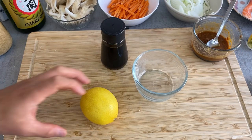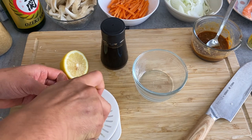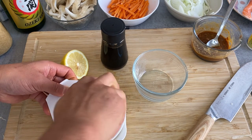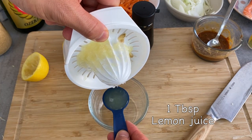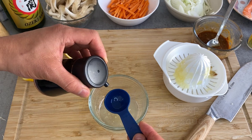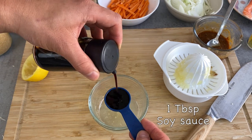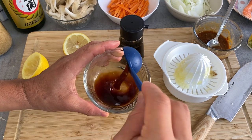Now let's make the ponzu sauce. I'm going to squeeze the lemon — half a lemon will be enough, which gives about one tablespoon of juice. I'm going to mix it in a one-to-one ratio with soy sauce, so one tablespoon of soy sauce. This is the ponzu sauce.